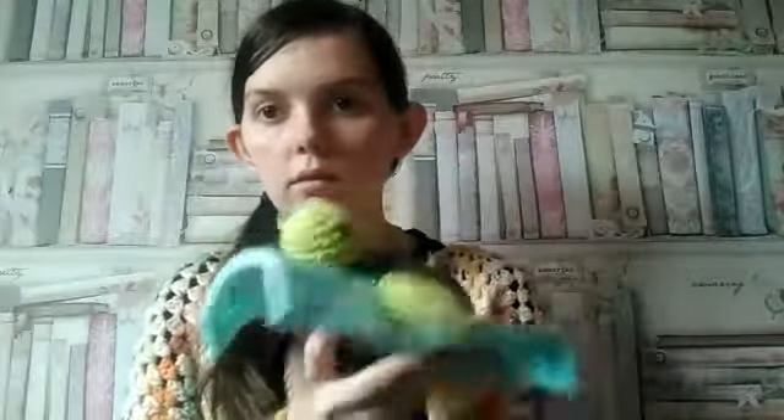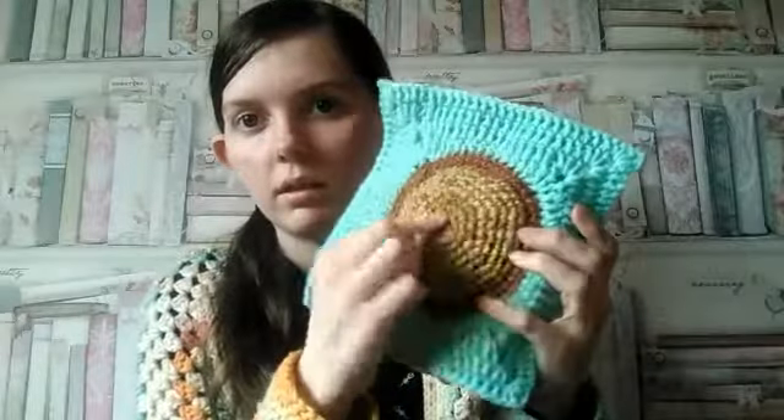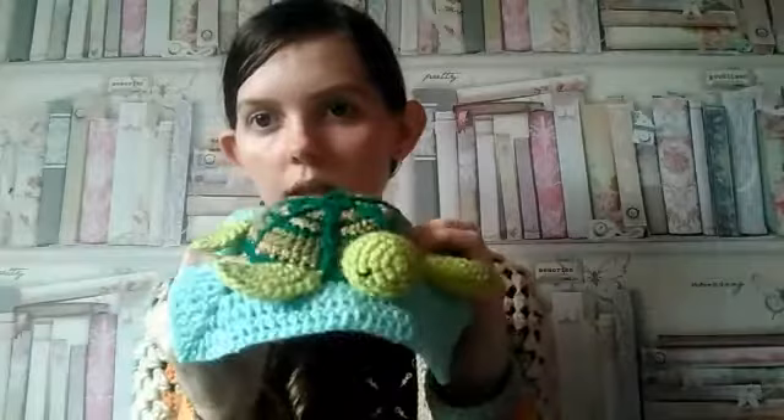I finished the turtle — isn't he cute? He's so cute. He's got his shell and his flippers and everything. I added a base onto him so that his shell pops up more. He's lightly stuffed, just regular stuffing.